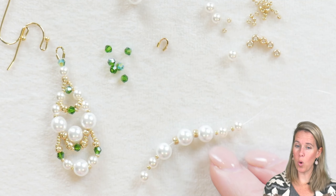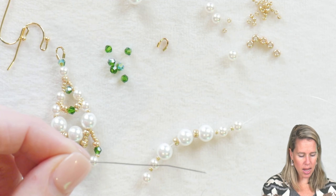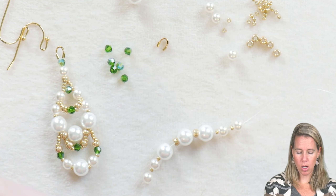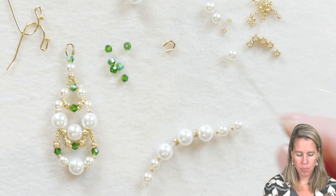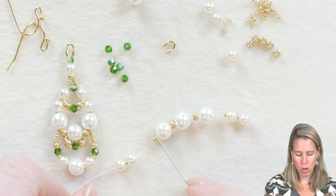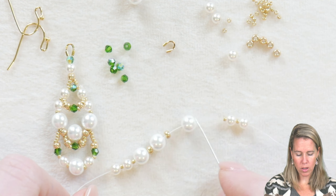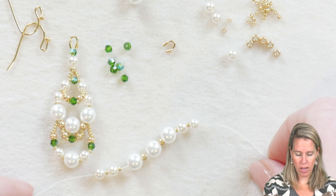I went ahead and put onto a size 10 needle some size eight dragon thread — right about three feet will make both earrings. I have two wire guards and two earring findings. I went ahead and put on my thread and needle: a four millimeter pearl, followed by a 15/0, four millimeter pearl, 15/0, six, eight/0, six, eight/0, six, 15/0, four, 15/0, four. That is going to be the middle of my swing drop.